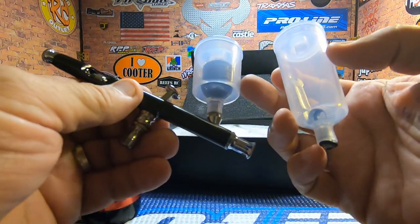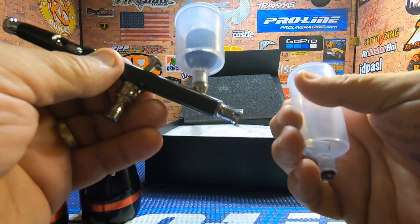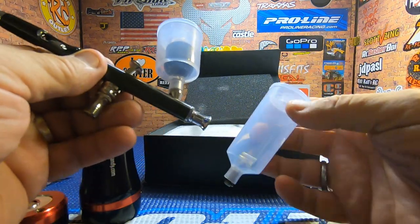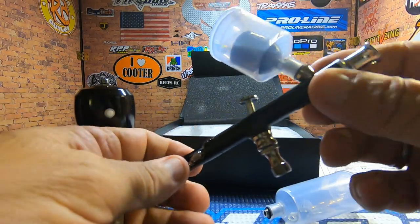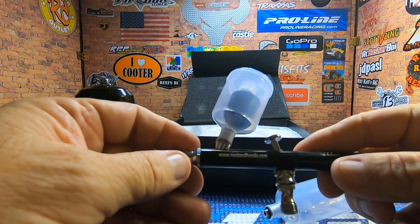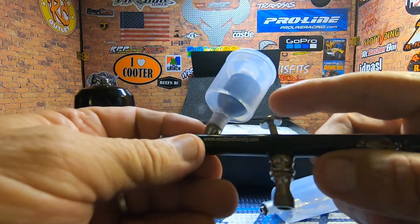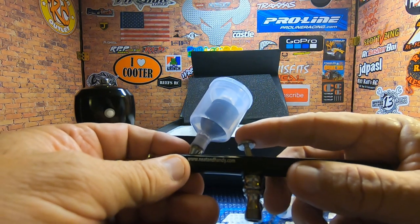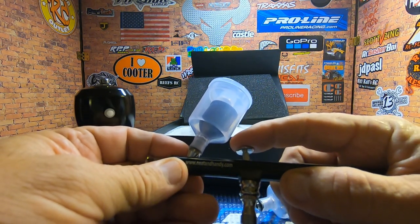It also comes with three different little cups that we can use — there's one inside this one and a couple others. There's also a wrench included. This is basically a standard type of airbrush.